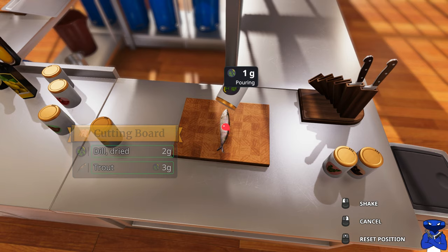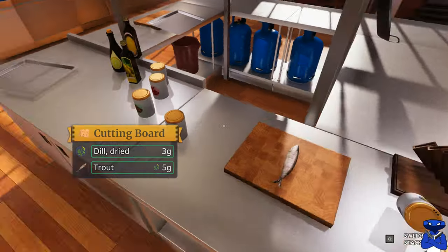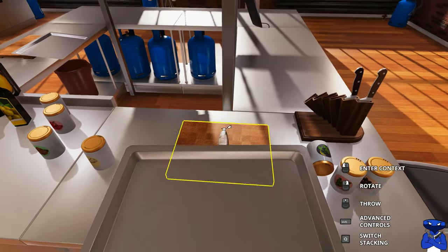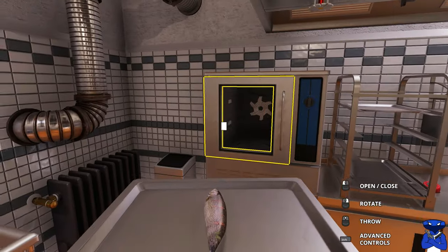Still at 3... 4... 5! There we go, 5 grams of that. We're going to grab our bacon tray and slide this floppy fish right up on that bacon tray. We're going to put it in the oven for 90 seconds.